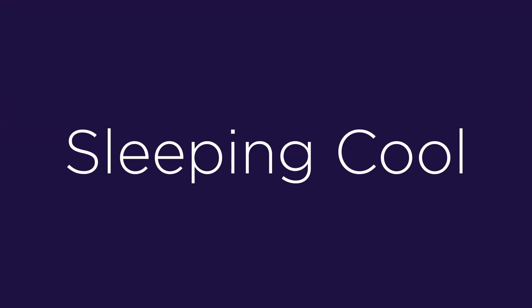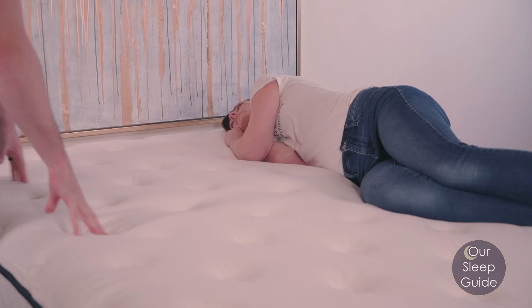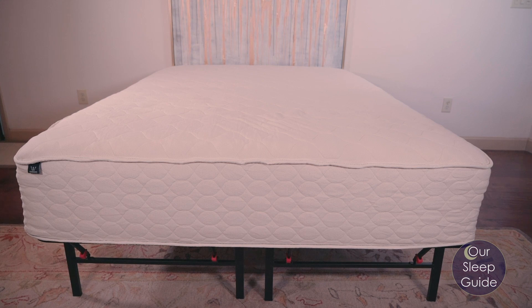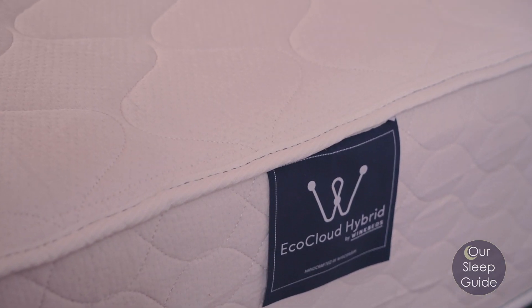Let's talk about whether this mattress sleeps cool. As an all-foam mattress, all-foam beds do have a tendency to heat up a little more. I didn't notice anything that was extraordinarily uncomfortable, but keep in mind WinkBeds does offer a hybrid mattress and an all-latex bed if you want something more temperature neutral. Overall, I didn't experience any overheating. If you're not typically a hot sleeper, you don't have anything to worry about.